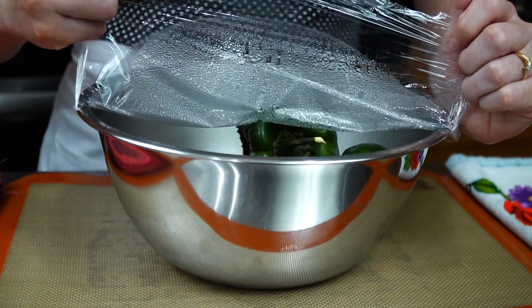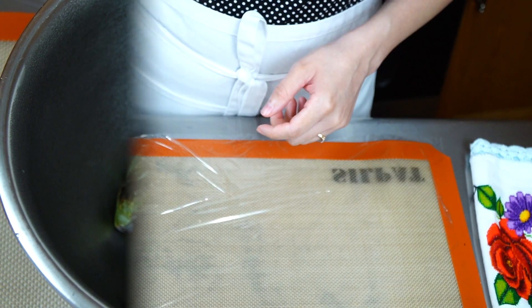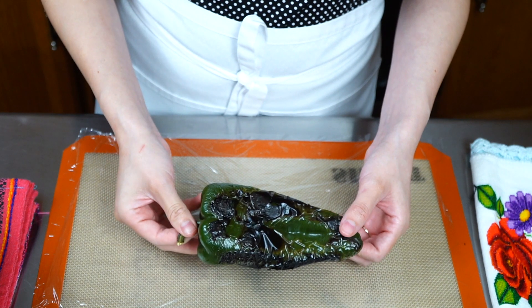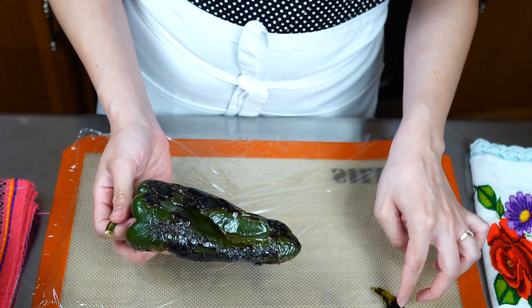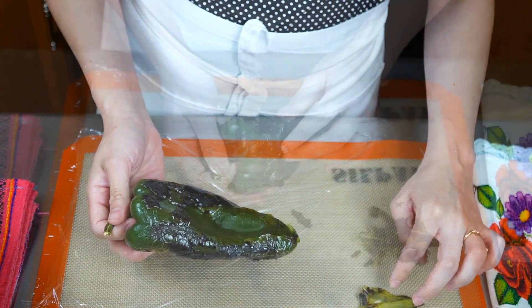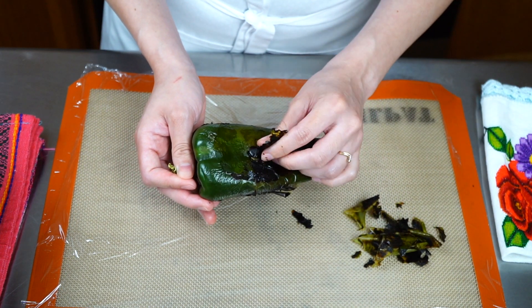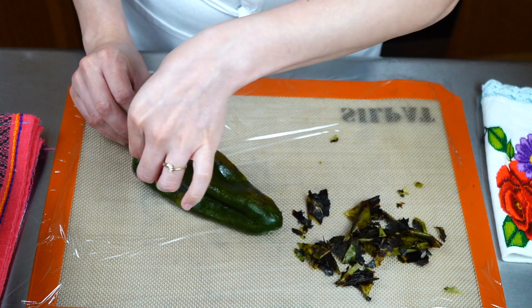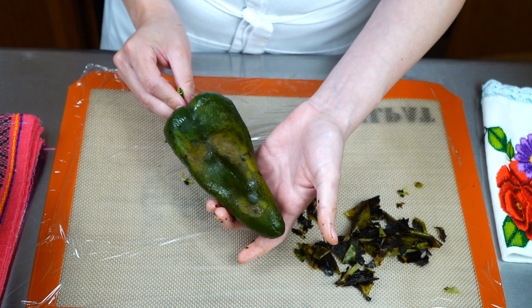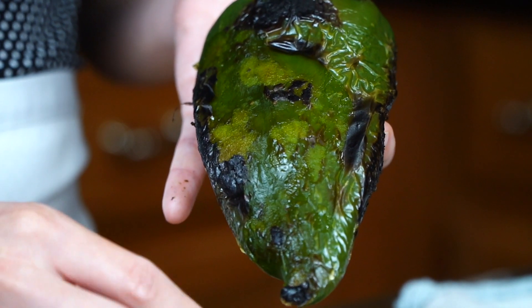When the time is up, uncover the bowl. You will notice the peppers have sweated and blistered, causing the outer skin to loosen. It's very important to make sure they are warm and not hot — if needed, let them cool a bit longer. Keep them uncovered to prevent them from getting too soft. Once warm to the touch, carefully remove the skin with your fingers until clean and skin-free. The skin peels effortlessly.